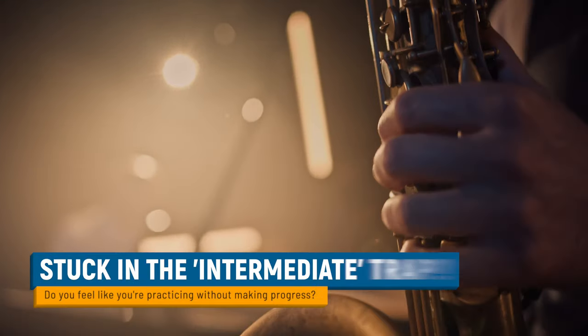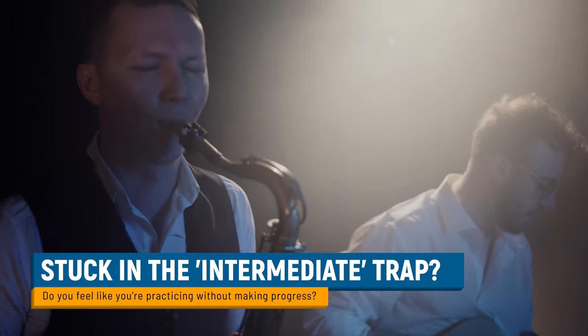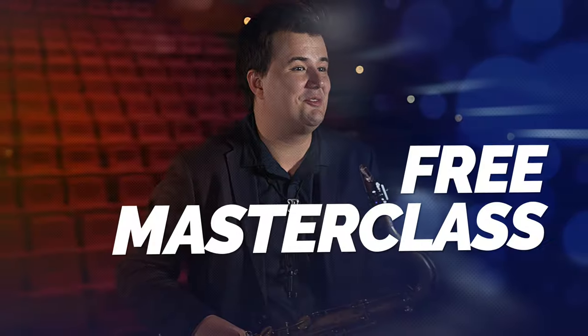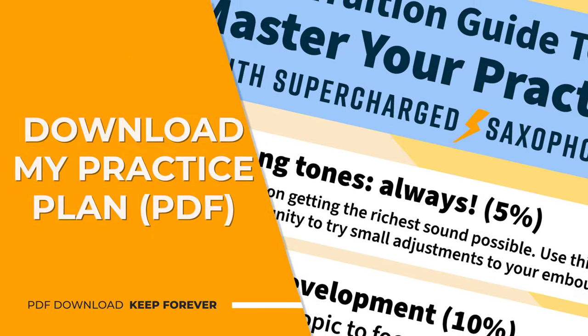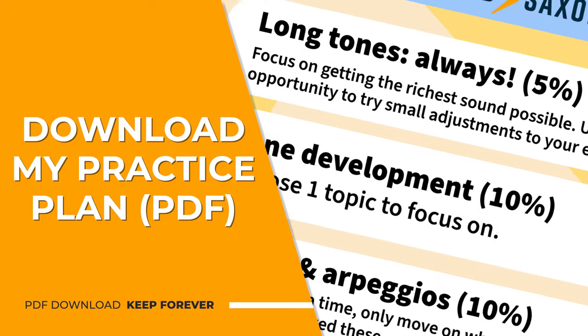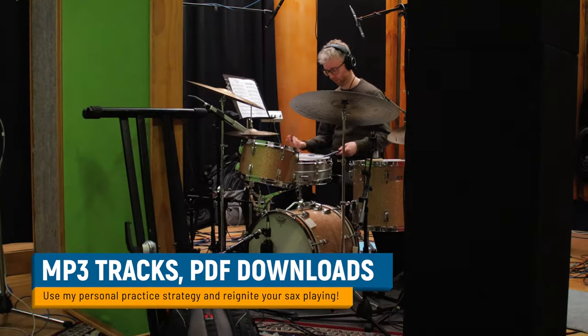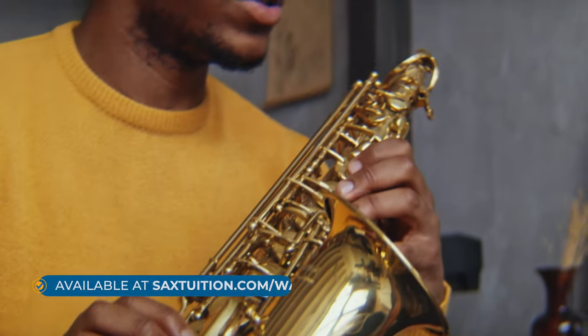But first, if you're an intermediate level sax player looking to break out of the intermediate trap and take your jazz, blues, and R&B playing to the next level, check out my free masterclass on mastering your practice strategy. You'll get free PDFs with exercises, songs, and a pre-made routine which you can adapt to your needs and time. You'll even get MP3 backing tracks and more to help you on your journey and start sounding like the sax player you want to be. Head on over to saxtuition.com/watch.